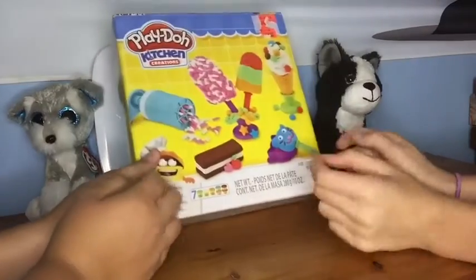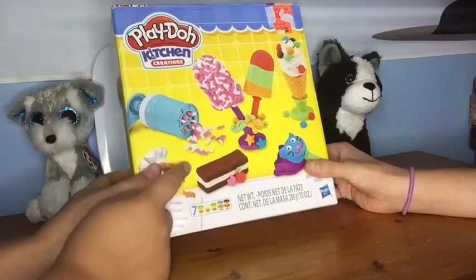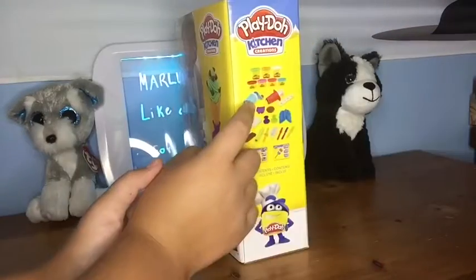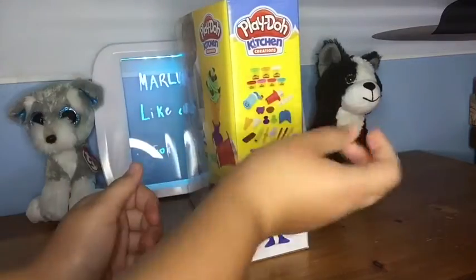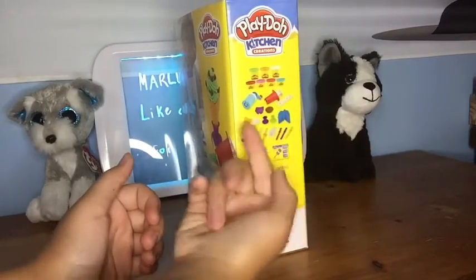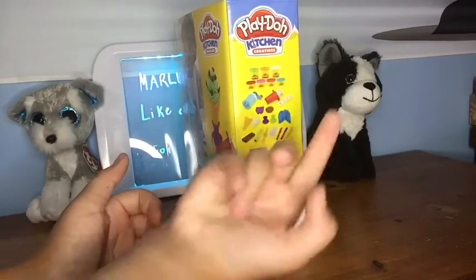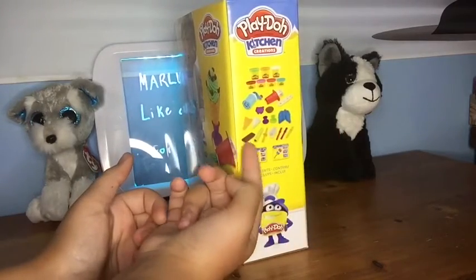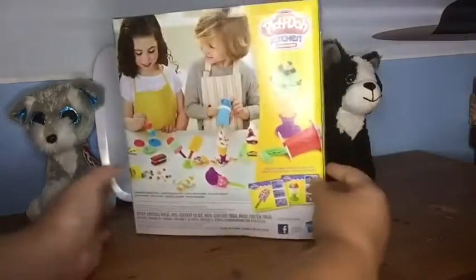So today we are going to be doing this Play-Doh Kitchen Creations. It's like an ice cream set. There's like a snow cone maker, an ice cream swirler, some cones, cups, ice cream cone holders, popsicle makers, cookie sandwich molds, and there's like recipes. So we're going to unbox this!